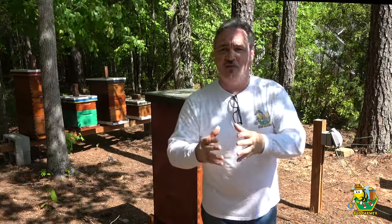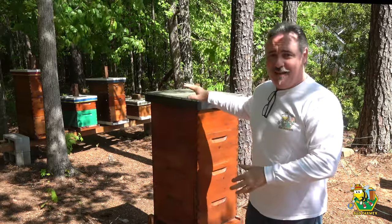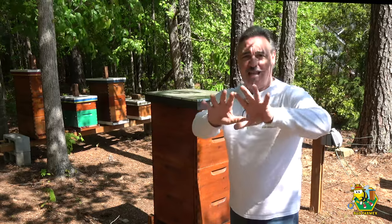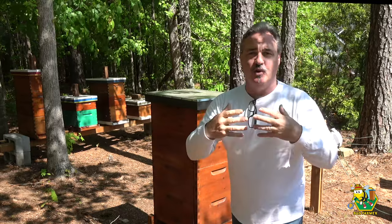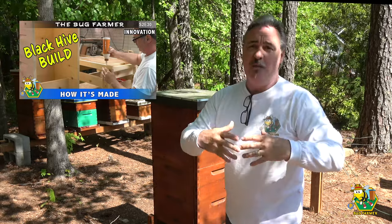Now some of you are new here and you haven't seen all of my videos back in the library. You may have seen me get into this black hive and not really understand what it is, so I thought I would take a moment and show you. You can also look at a video that I've put together — I will put it on the screen — that will show you how to build your own black hive.